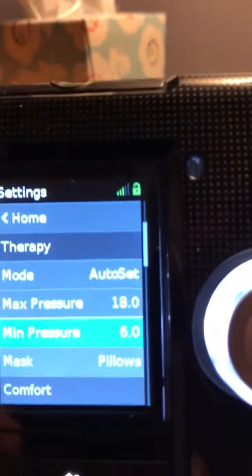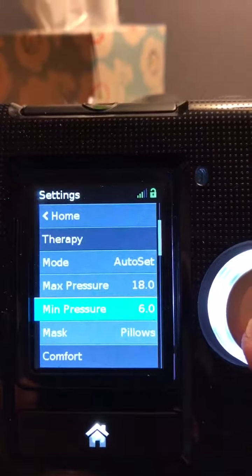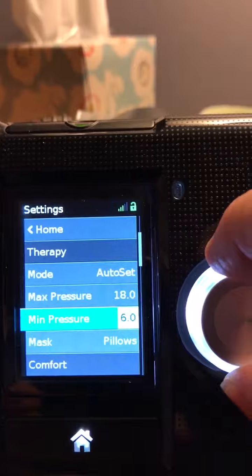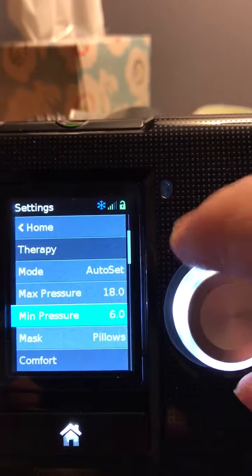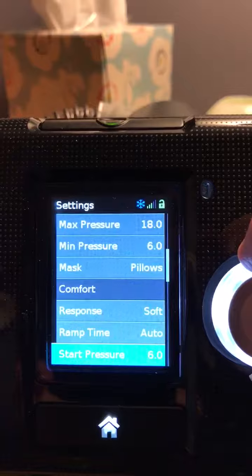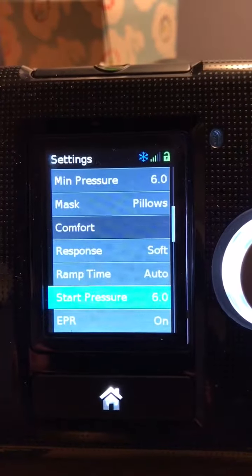I put it at 6 and it seems to be better for me at 6. You could set it wherever. So you hit the button, set it where you want it. Mine was at 5, I set it at 6. Click it. But you've got to go down because this would still be at 5, so you have to go down and set the start pressure at 6.